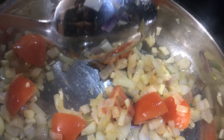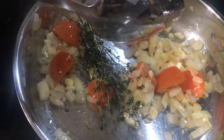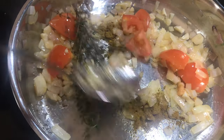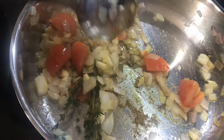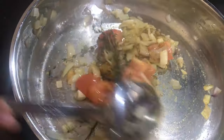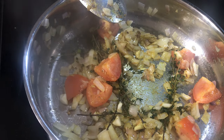Next we can put some thyme in there and curry powder. I'm putting a little bit of curry powder — not too much. It really complements the pot well. You just want to put a little and let it kind of roast in there, and then we'll add our coconut milk.